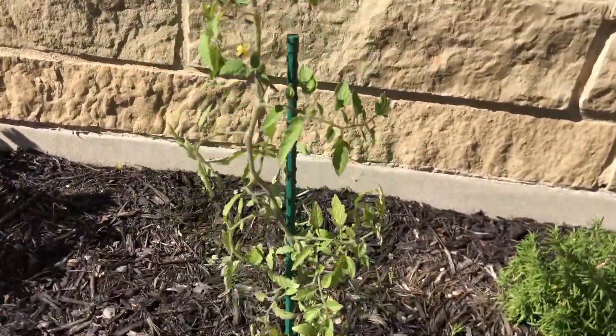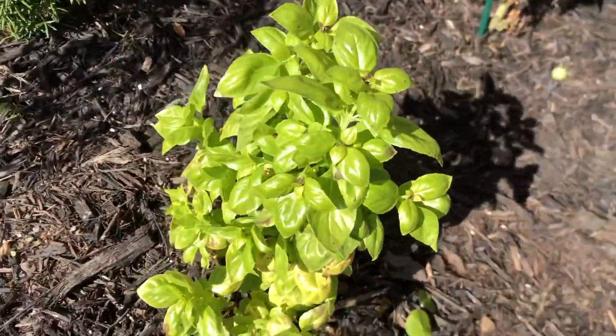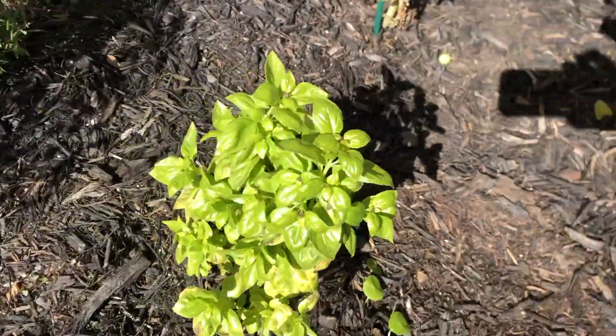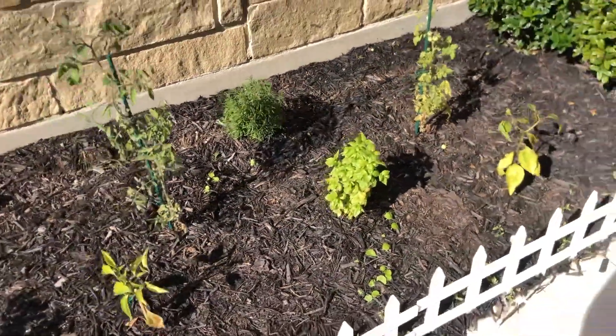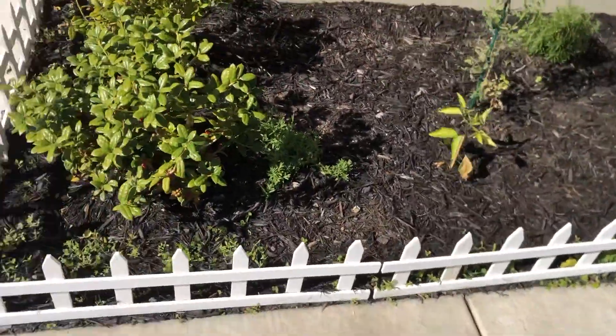This other tomato plant over here likewise has very little frost damage, and tomatoes are super delicate so that's a huge win. Also the basil has almost no frost damage, which is super surprising because basil is very delicate and sensitive to frost. The rosemary was just fine as well. The whole front yard bed really did a great job of weathering this frost.